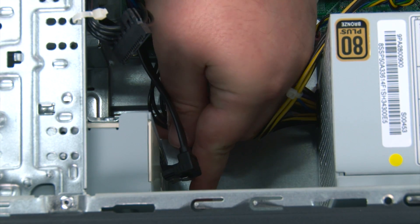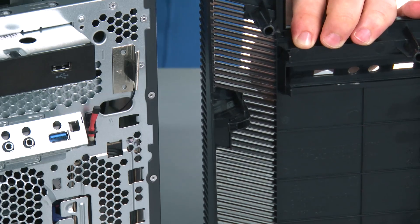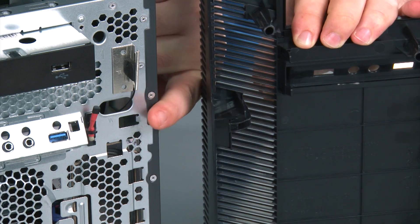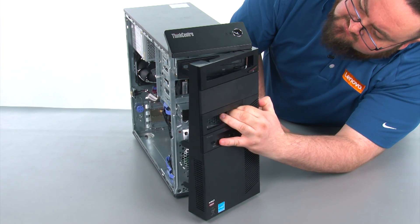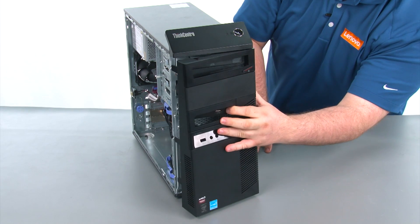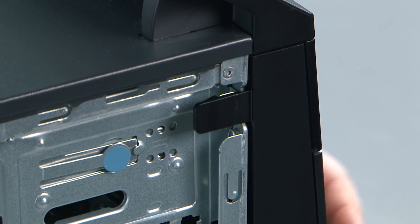And now we're going to connect the power and SATA cable. When replacing the front bezel, we want to assure that the hinges on the bezel are aligned with the holes in the chassis. Then we're going to place the bezel on and close it like a door. Then we're going to press inward on the bezel to snap the three clips back into place.